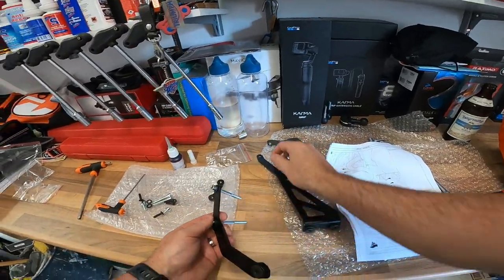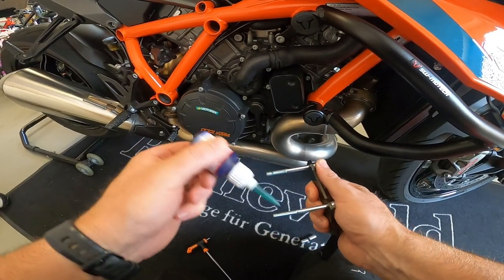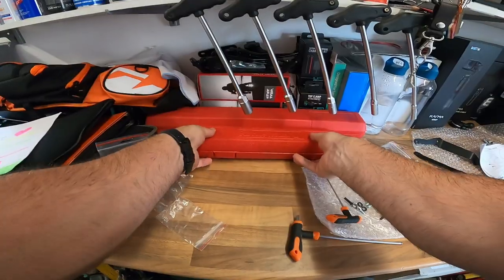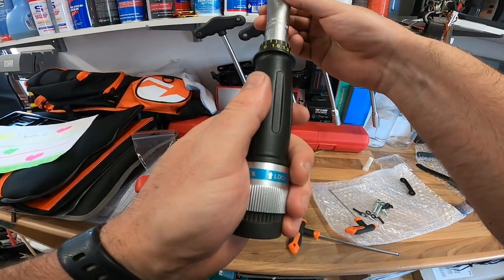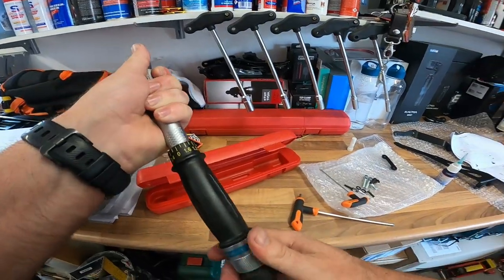Five newton meters of torque. Roger. Question is, where am I for a torque wrench to do five newton meters? Or is it too much of an animal? I think we'll do six. That is six — we'll go below six to five. Try that.